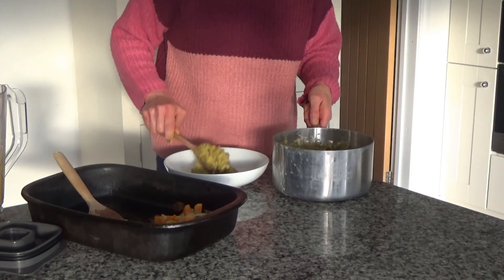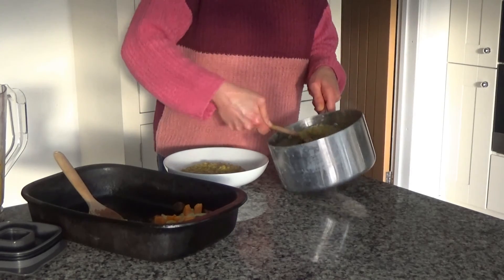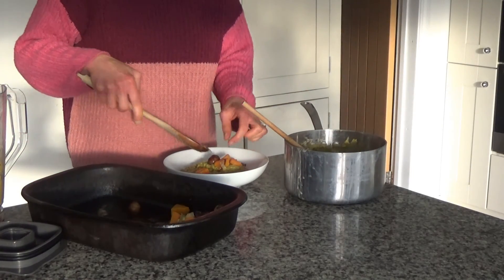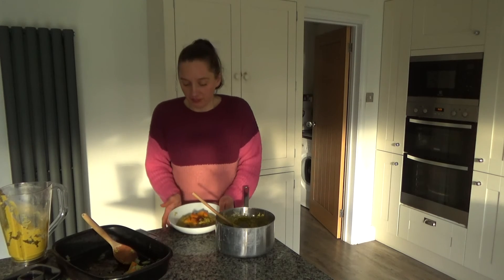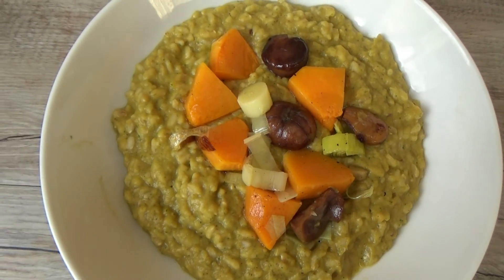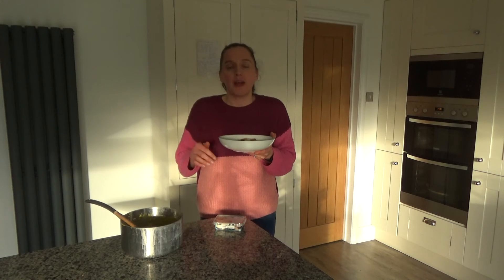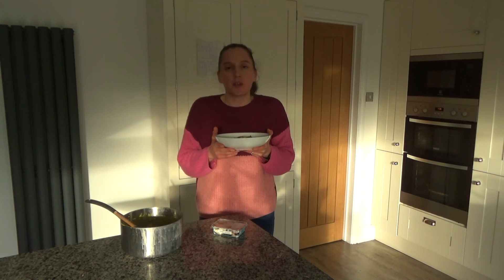I'm going to serve some into this bowl, and then I'm going to add some of the reserved butternut squash and chestnuts on top as a garnish. And that, my friends, is dinner done. That's how I make my delicious roasted butternut squash, chestnut and dill risotto. I'm going to be having this with some cream cheese this evening, but you can also have it with cashew nut cream cheese — I'll link that recipe in the description box below.